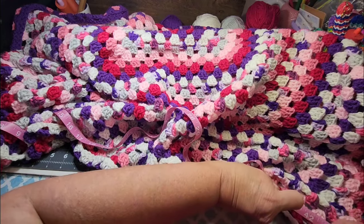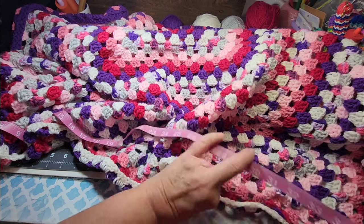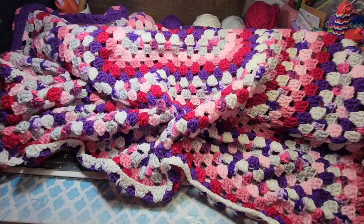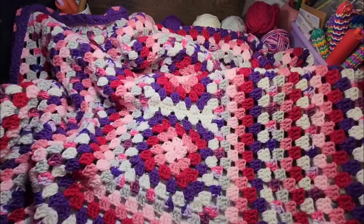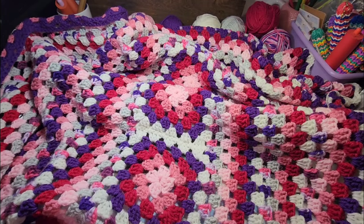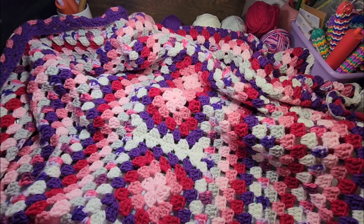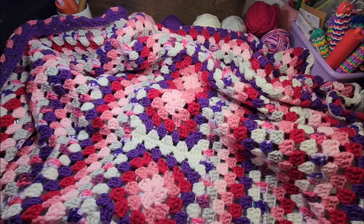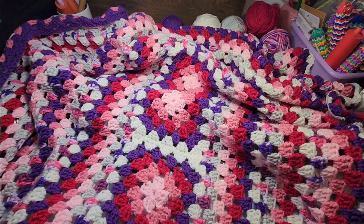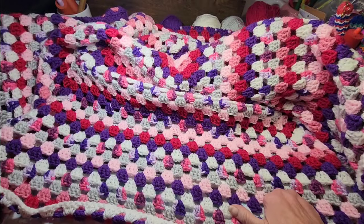I'm trying to measure the width of my blanket and right now it's like 46 and a half inches wide. Holding it up to my body — and I'm a large person — it does reach around to the back side on both sides. I can not quite touch the sides together. It might stretch and do it, but I'm not really pulling tight. I just wanted to tell you guys that because I know some people are wondering.